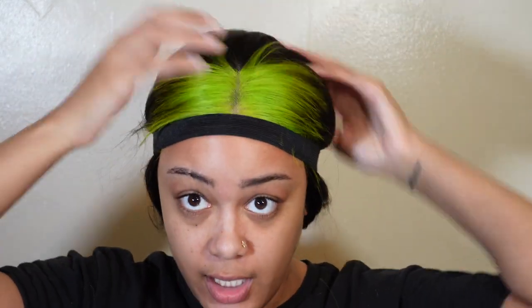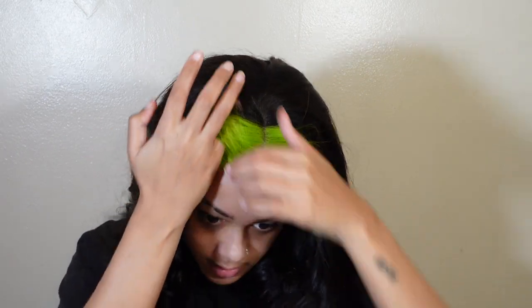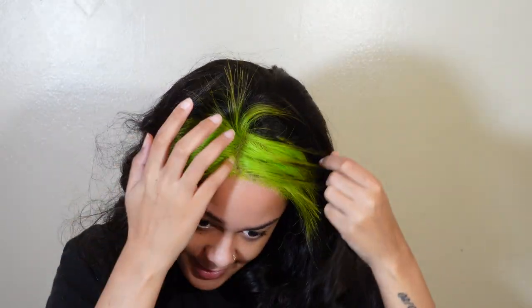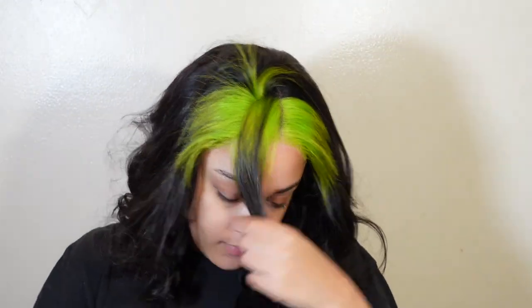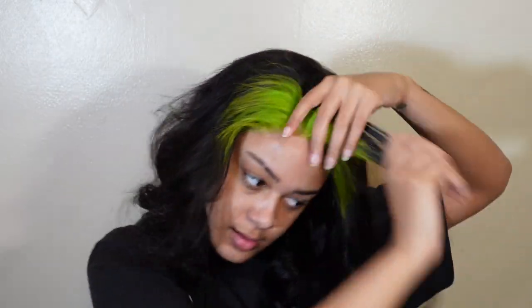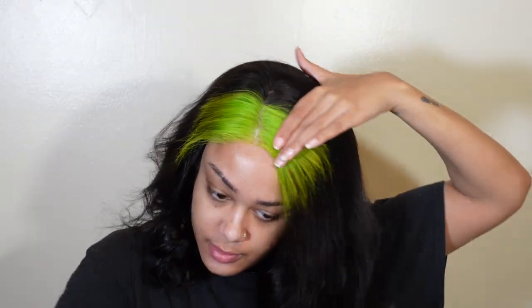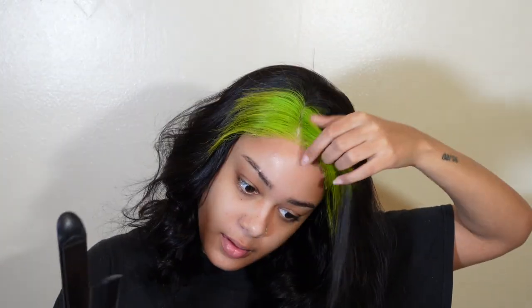I'm trying to think — maybe if I could finesse it where I put some of the green back, you can't really tell that it's only green in the front. Once I saw that I kind of could, I said okay, let's go with a side part so I can push it all to the back and to the side and see what's gonna happen. At this point I kind of started panicking because it wasn't looking too cute.